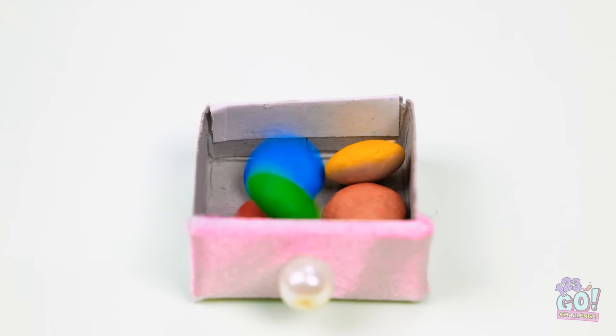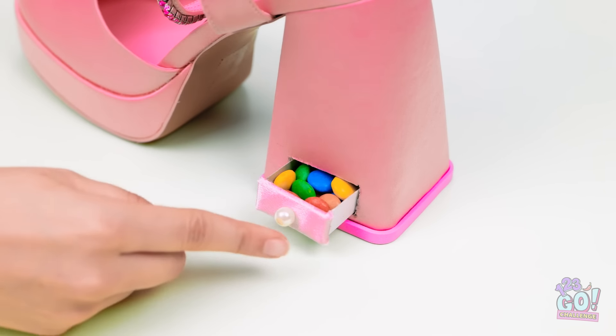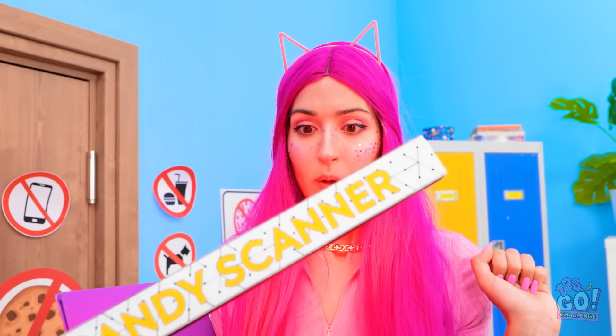I'm gonna fill it with candy! Mmm, my favorite! Now I can slide it back into the shoe. It's the perfect fit! Let's put them on! I hope this works. Hey! How's it going? I need to check for candy. You know the rules.